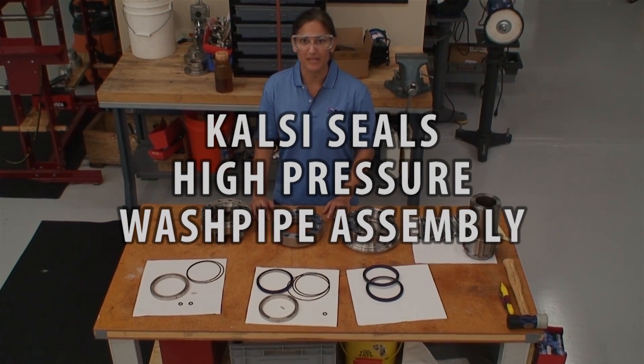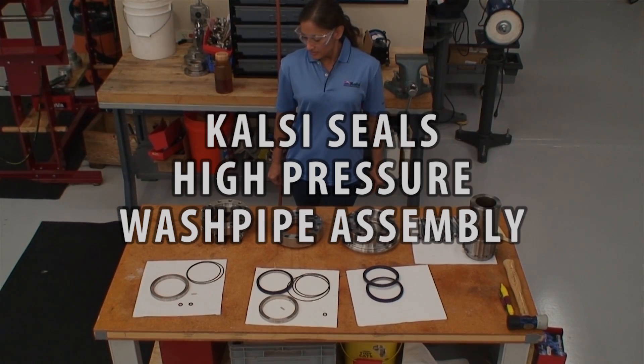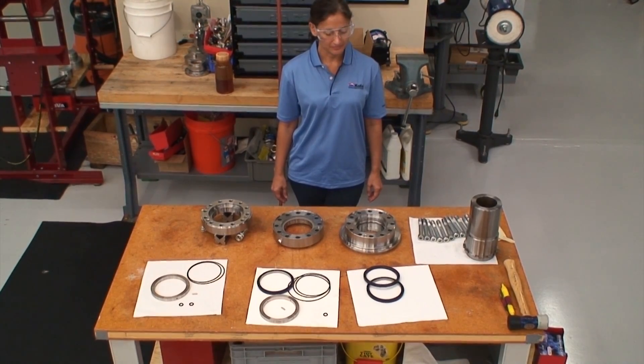This video demonstrates how easily the Cal-C high pressure wash pipe assembly goes together. The assembly incorporates our patented seal and backup ring technology. These technologies allow the assembly to operate at more than 7500 psi.